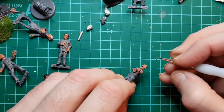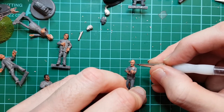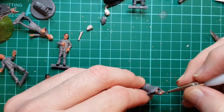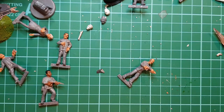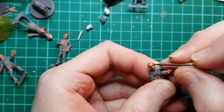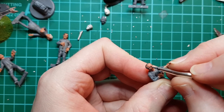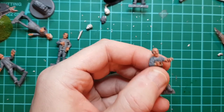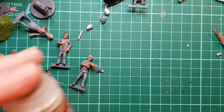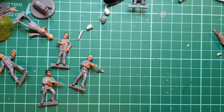Painting thin hair is quite difficult, especially at this scale. Let's do some eyebrows. Helena has very pale blonde hair, so I'm going to use some laundry dust for the base coat and then probably white on top of it to bring out the highlights.